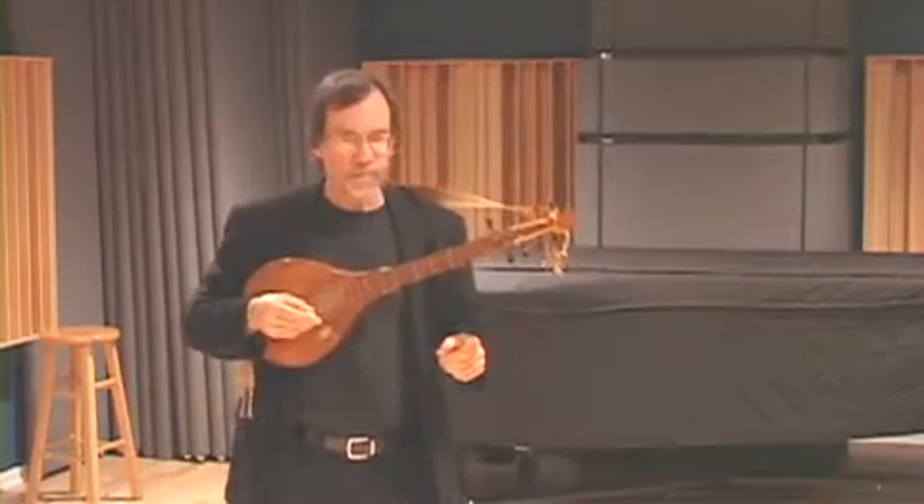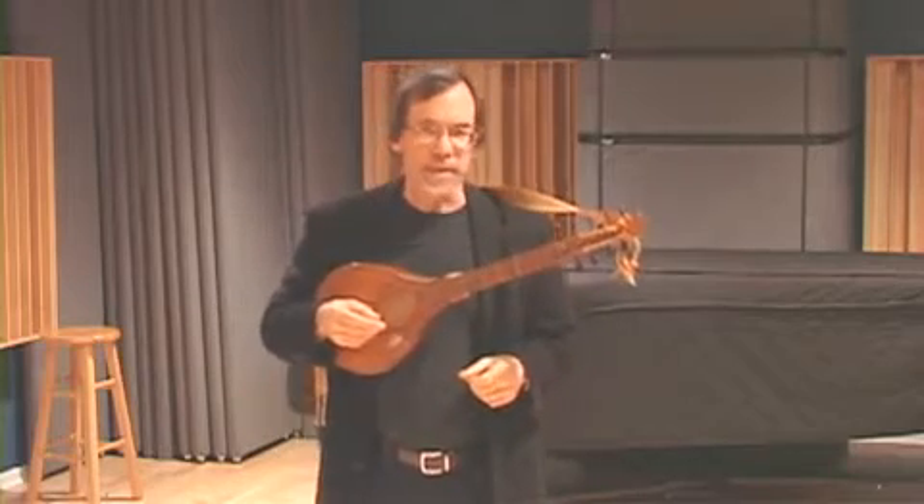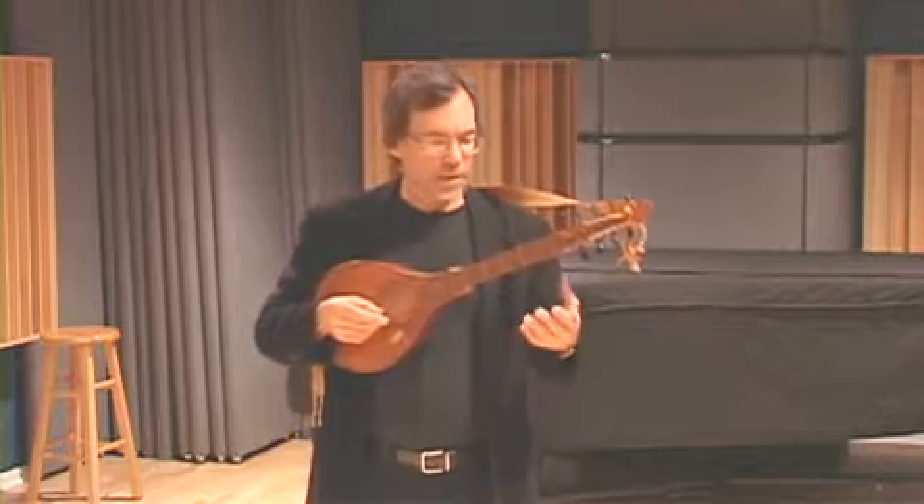This is the Renaissance Cittern, which was an immensely popular instrument all over Europe in the 16th and 17th centuries. It was especially popular in the British Isles.